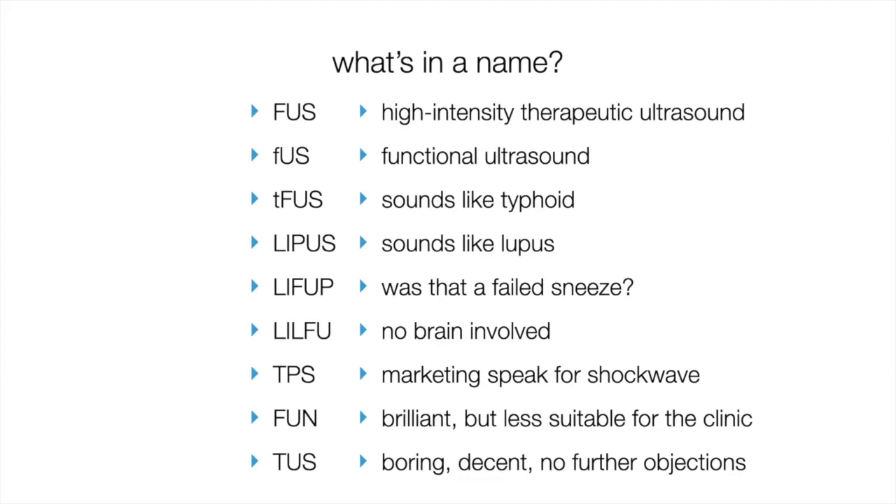Some people are adopting TUS, and generally, by whichever acronym you use, I can tell you from which lab you are. That's the clarification on the many acronyms used in the literature.